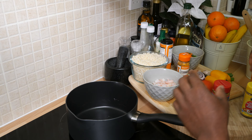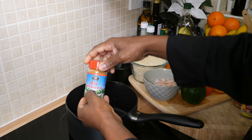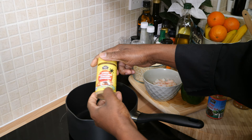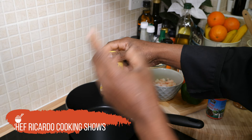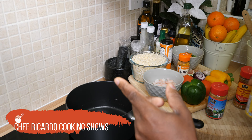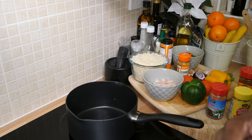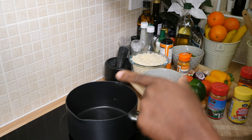I got the jerk seasoning which I'm going to use a little bit of inside the dish. We also have the Spicy and Fry fish and seafood seasoning. All information is below in the video description — their website, Instagram page, YouTube channel — everything. Check them out and support their business.